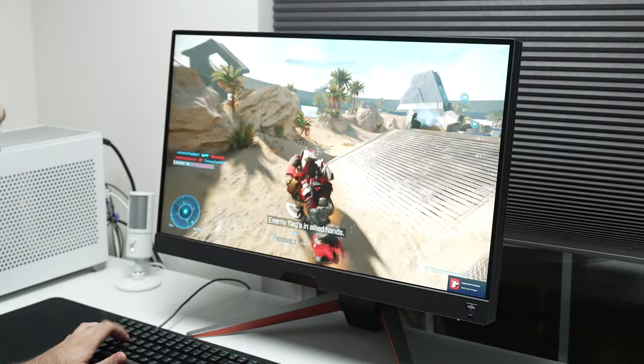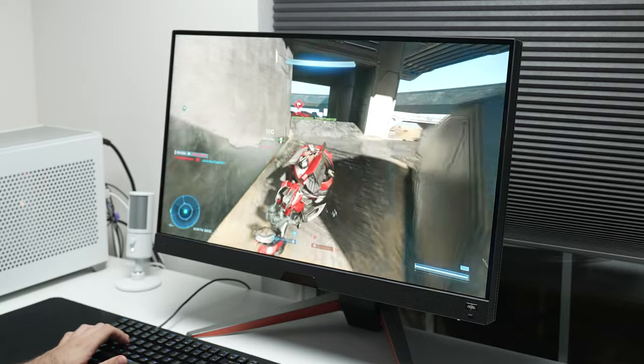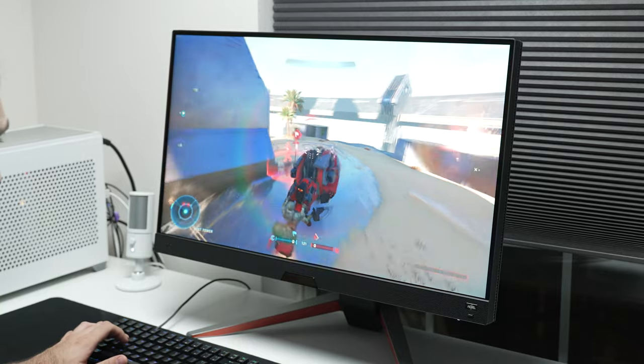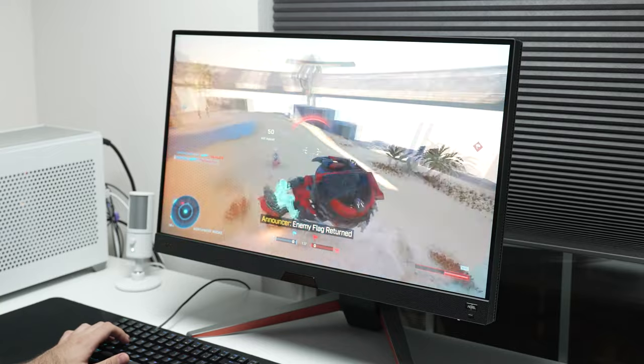In terms of the gaming experience, the Mobius, the Dell, and the LG all perform identically to each other — they have instant input lag, at least for this category of monitors. They can't touch 240 or 360Hz monitors; those are always going to be better. But this is as good as it gets for this category of monitors.